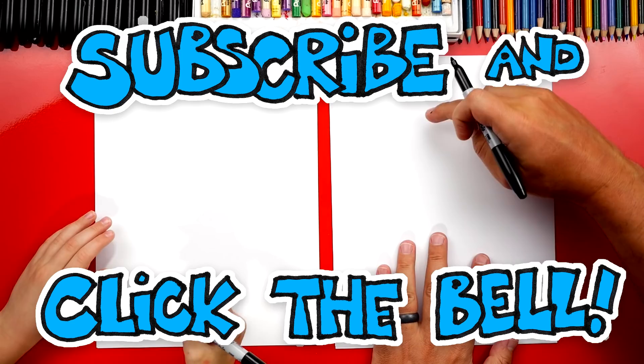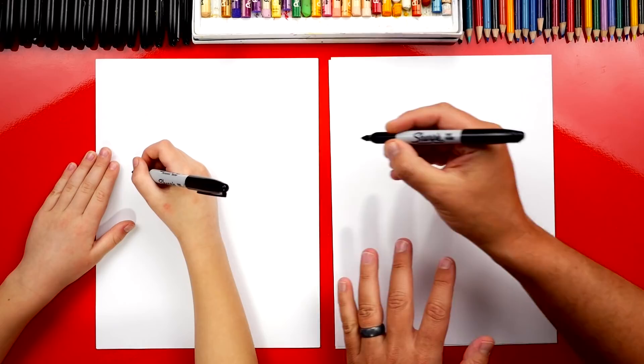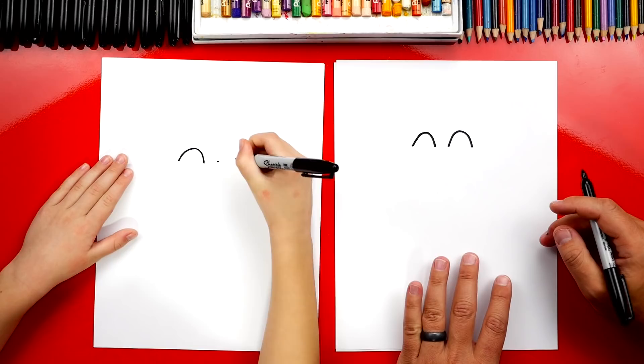We're first going to draw his eyes. We're going to draw two upside-down U's towards the top of our paper and in the middle. We're going to draw an upside-down U and another upside-down U right next to it. I gave you some dots to help you. And another U. Oh yeah, that's a big eye. I like it.